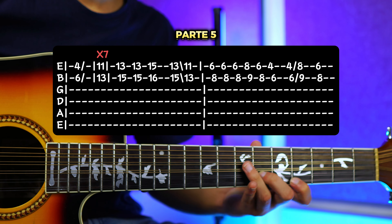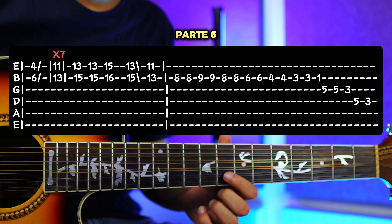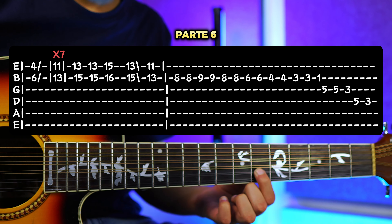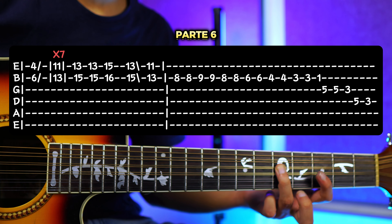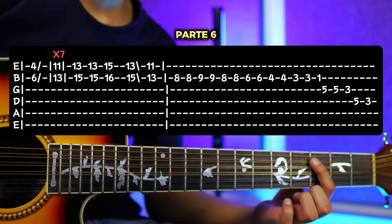Entonces todo junto sería. Y ahora sí vamos a pasarnos con el adorno que sería de la siguiente forma. Yo aquí lo hago poniendo esta figura. Pero lo que tú puedes hacer es tocarlo de una vez directamente en la segunda cuerda, en el traste número 8. Está muy fácil. Ahí te van a estar apareciendo las tablaturas. Y ya por último vamos a hacer este adornito, nada más para caer al do menor.